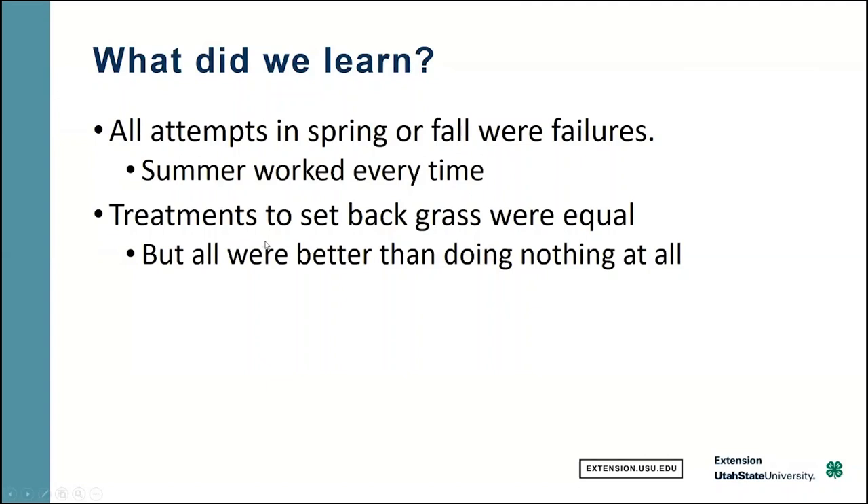Skipping the data, here are the take-home messages. Number one: all attempts in spring and fall were failures — anything tried at those extremes of the year didn't work. But every time we tried it in the summer during the hot part of the year, it worked every time. That's because in the warm season, those cool season grasses don't tend to grow as well, giving a chance to get the legumes established. All treatments — whether herbicides, grazing, or just roughing up the stand — worked equally well, as long as you did something to set back the existing stand.